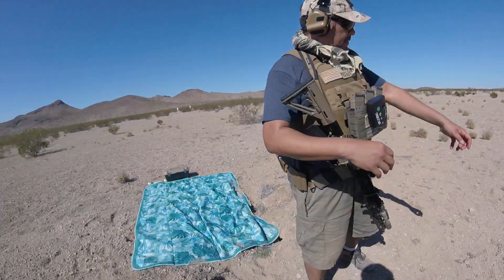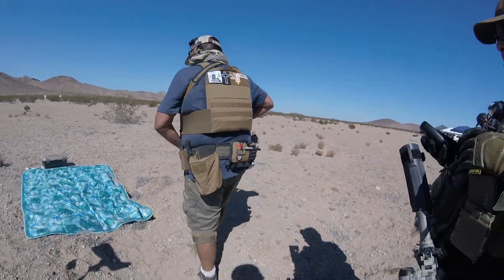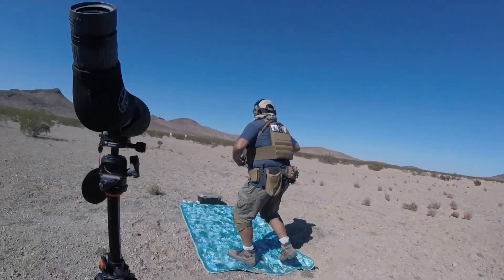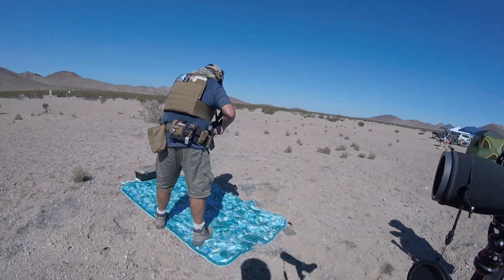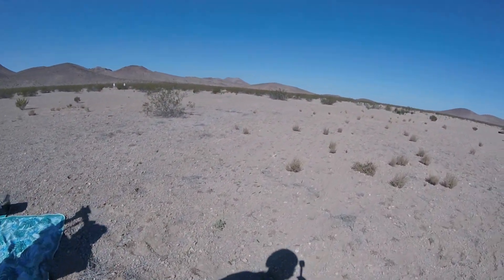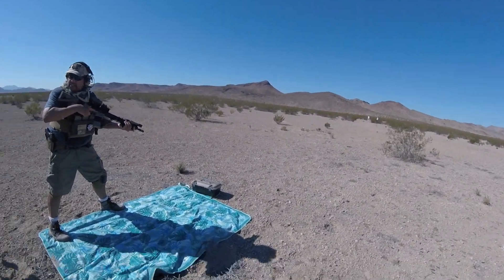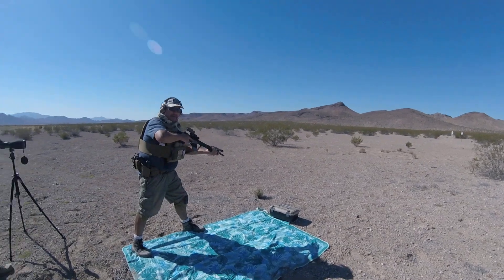We're still doing hit factor scoring. Does it matter when you do your tactical reload? You do it before you get to the next position — correct. All right.